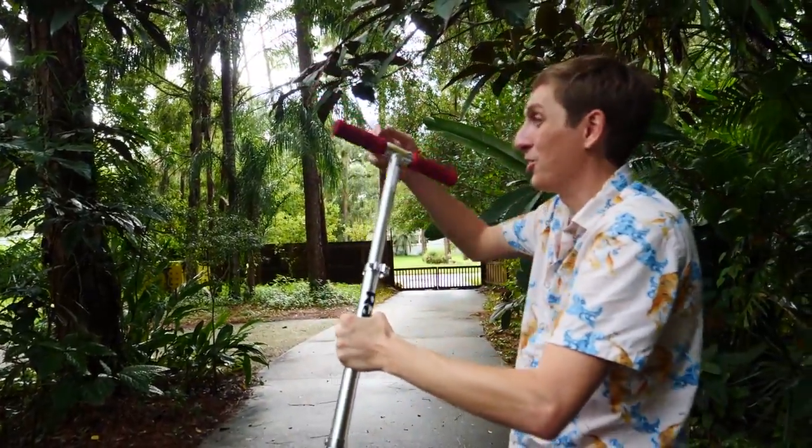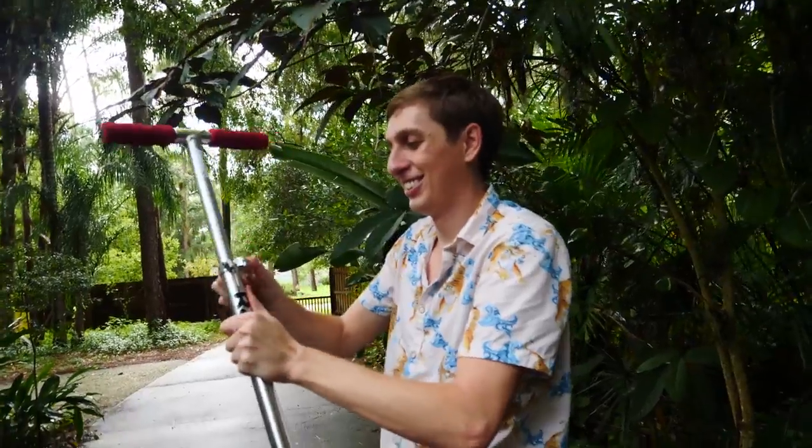I'm going to try to ride the scooter now and see if it'll break. These aren't made for big kids. That's as tall as it goes.